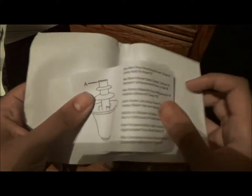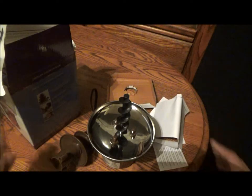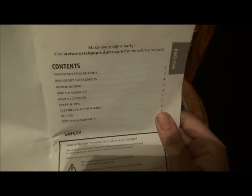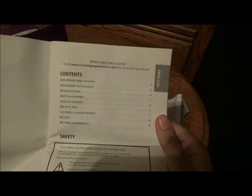Might as well keep this on hand — you never know when you need one of these things. They even have two instruction packets with multiple translations. Read instructions before you begin. There's an instruction packet with sections covering important precautions, safeguards, introduction, parts and assembly, how to operate, helpful tips, cleaning and maintenance, recipes, and returns and warranty. This book even includes recipes!